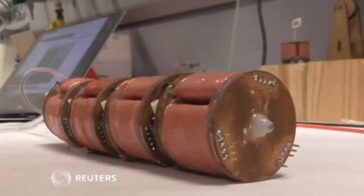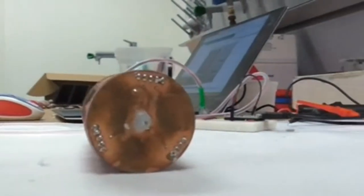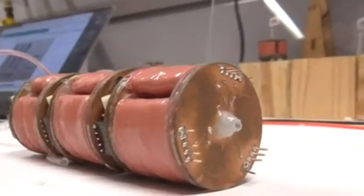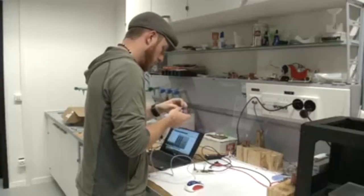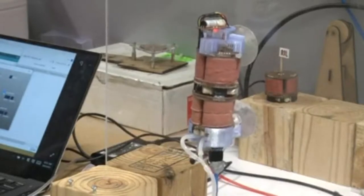It looks like a robotic caterpillar. Each soft building block is made of three pillars that are individually controlled. Air is sucked out of each block, allowing it to collapse in three different directions. Add a suction cup and it can be used as a grabber or can climb up smooth surfaces.